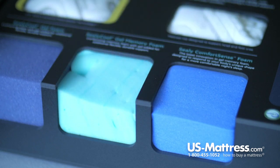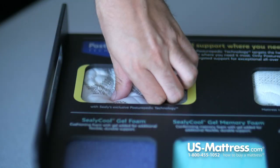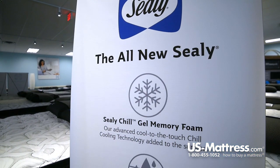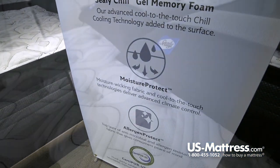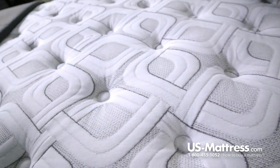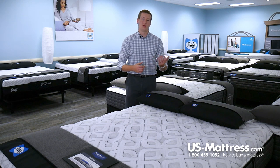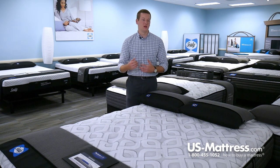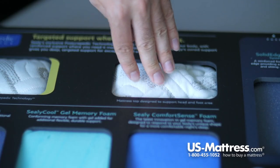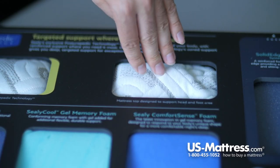Sealy Cool Gel Memory Foam has a number of nice benefits. First of all, it is a great pressure point reliever, which means it's going to help you get into REM sleep for longer and have an overall more restorative night's sleep. It also has motion separation properties, so if you go to bed at a different time than your partner or sleep with your pet, this layer is going to help dampen motion between the two of you from one side of the bed to the other.